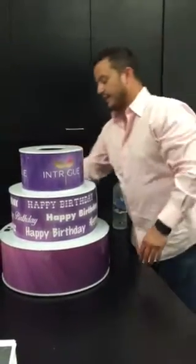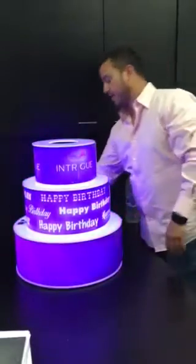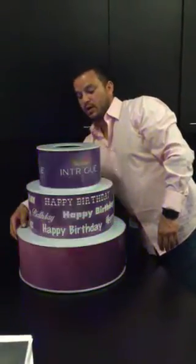Here we have an RGB LED cake. Basically what that is is a three-liter cake. It has different settings of RGB LED and an on-and-off switch.